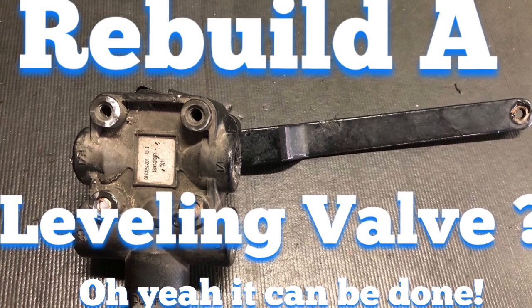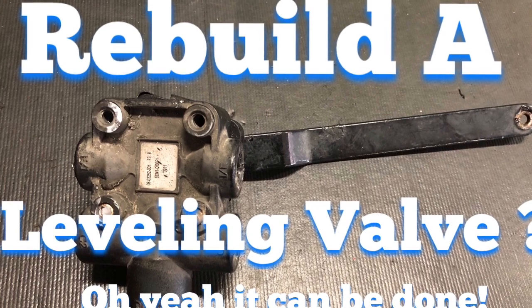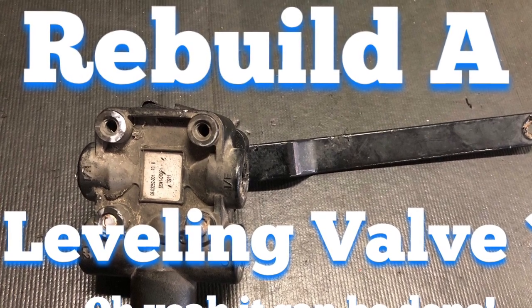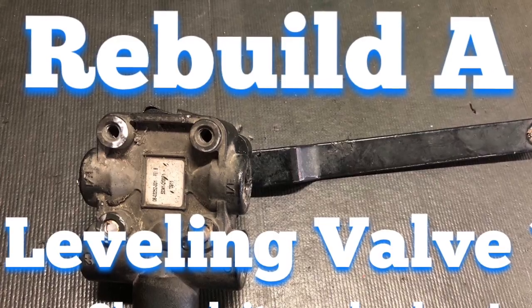What's up guys? I want to show you guys today how to rebuild a leveling valve. Oh yes, it can be done. Instead of ordering a part and waiting on it, or if it's sitting in your shop and you need to get it out, I want to show you guys how to rebuild it, save yourself a whole lot of time and a lot of money. Take a look.